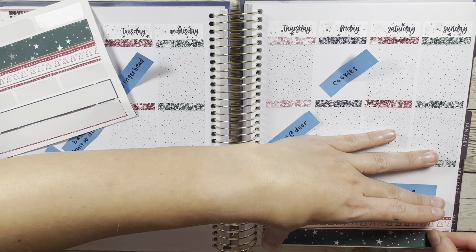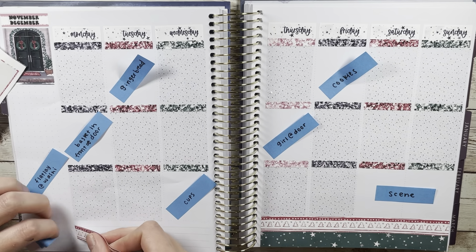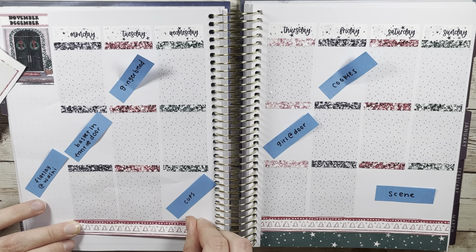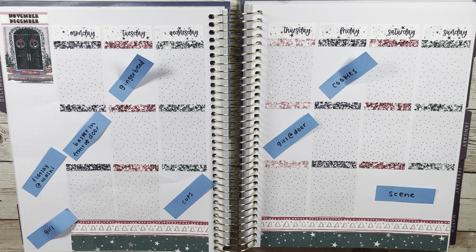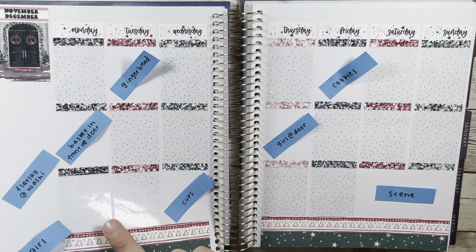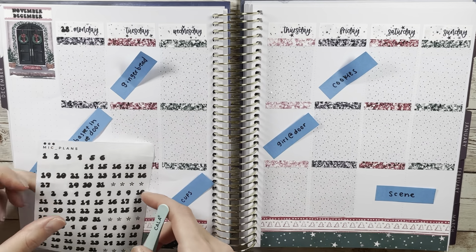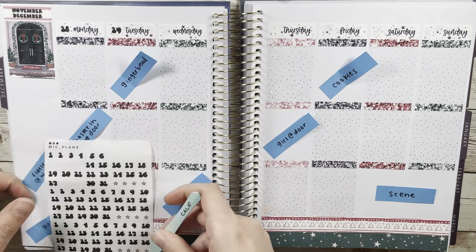Once the full boxes were down — even that bottom washi — you can see the saturation. It ended up turning out really cute. I love the color blocking and the colors of this kit. It could not have been more perfect because we got our first snow this week, and this kit is very snow and Christmas themed.